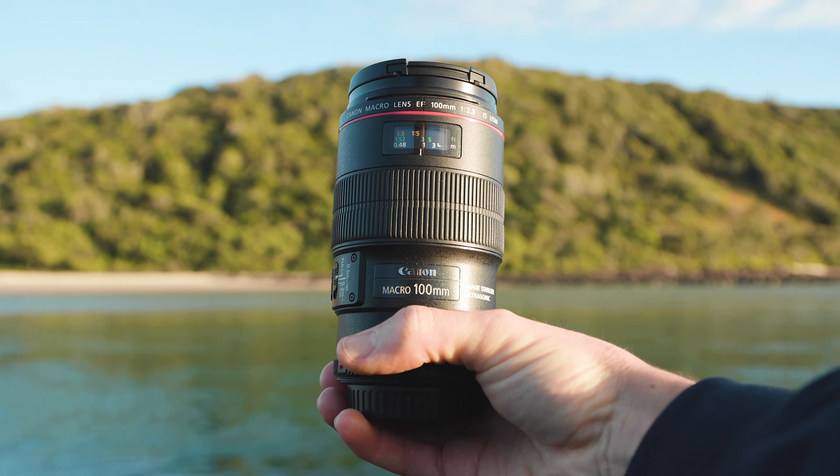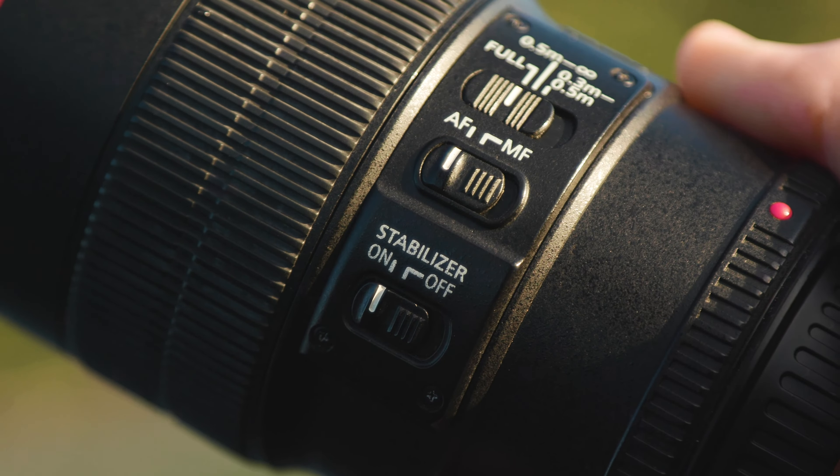So when shooting product reviews, I generally like to get some pretty close-up, detailed shots of whatever product I'm actually showcasing. But the only macro lens I have is the 24-105, and sometimes the macro function on this just doesn't get it close enough for my liking.